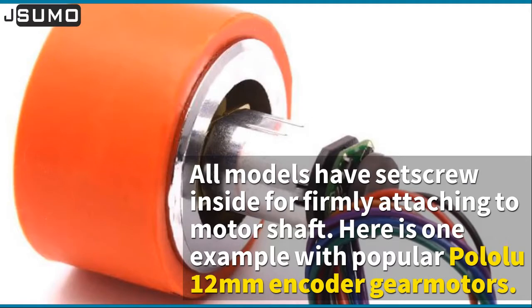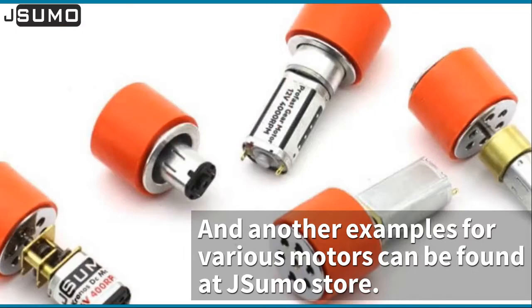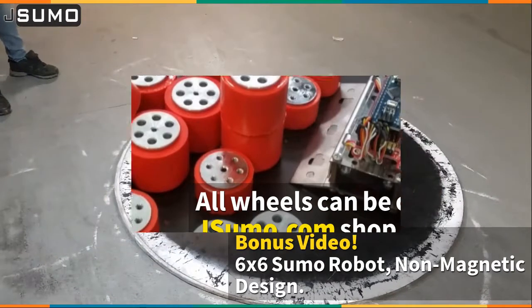Here is one example with popular Pololu 12-millimeter encoder gear motors, and other examples for various motors can be found at the J-Sumo store. All wheels can be ordered at jsumo.com. There are also special discounts for volume-based orders.